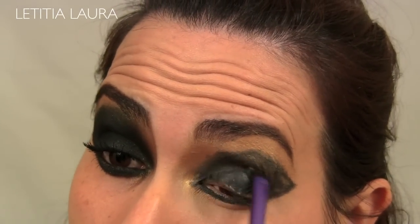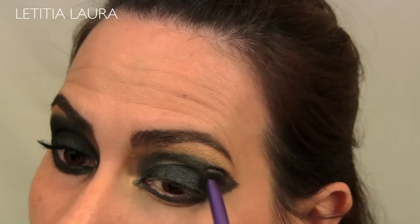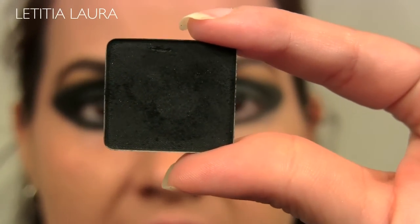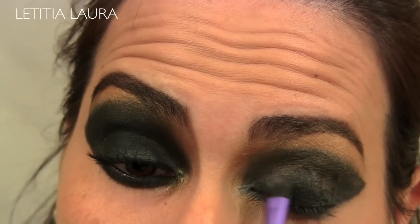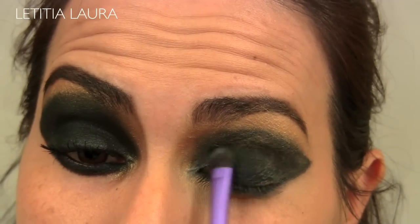Now I'm just going to blend that out. Now that I have that blended, I'm taking Inglot's AMC eyeshadow in number 63 and I'm applying that color all over the lid. Now you will have a little bit of fallout, but you can clean that up in the end.